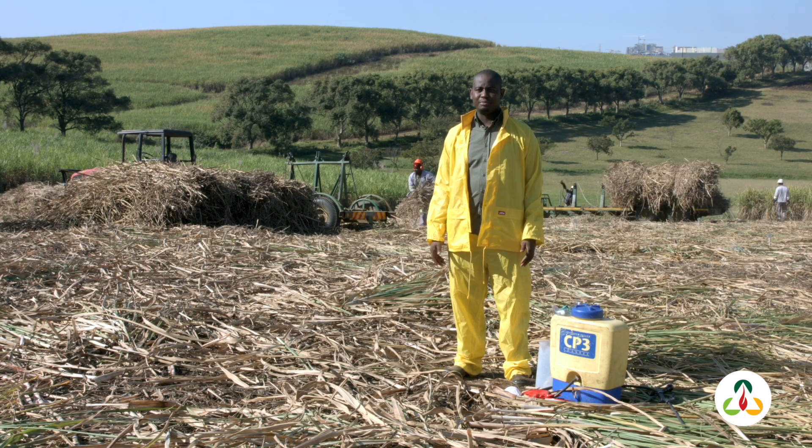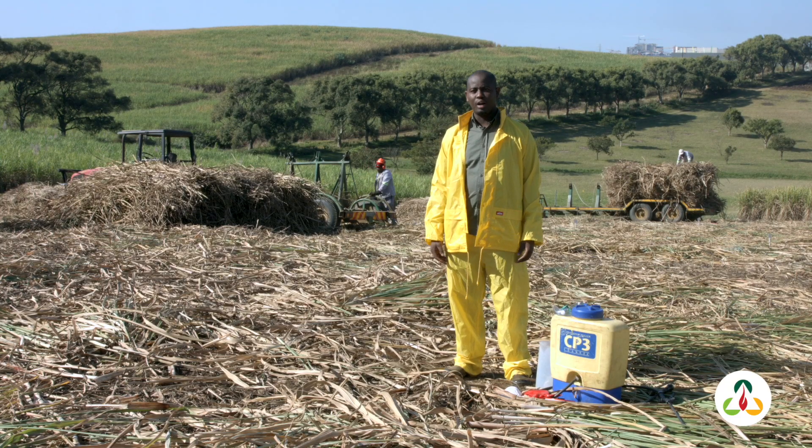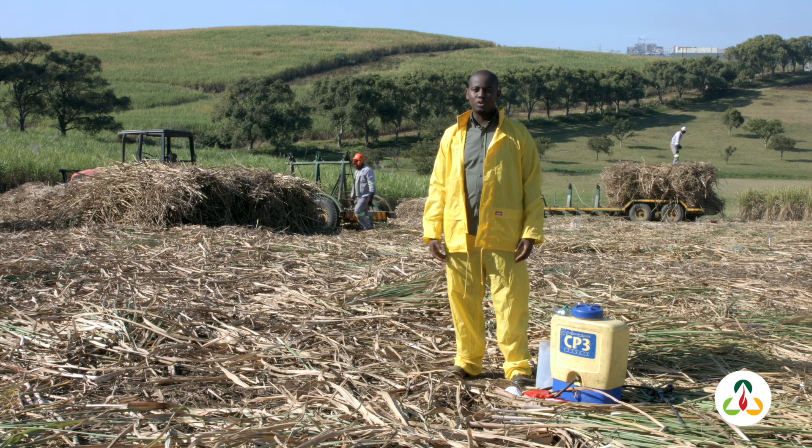Skills programmes are done on the farm. This is what I call the most effective way of training because we don't disturb the farmer while they are working in the field. For example, a farmer will request a course on how to control weeds. We come to them when they are busy controlling weeds, assist them, and show them how to control weeds properly. So the farmer doesn't take their workers out of the field to train somewhere else — we actually assist them in doing the job.